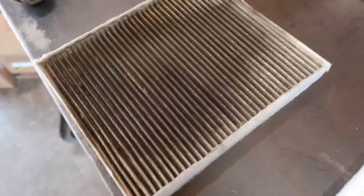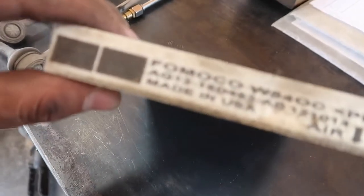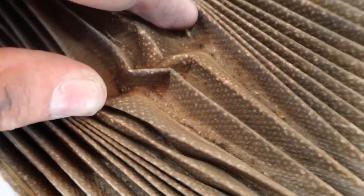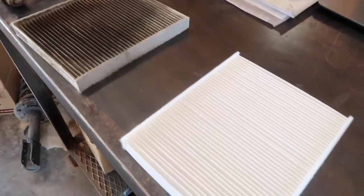Look at the cabin filter on this thing — this thing's a factory one. All that dirt and stuff that builds up. Here's the new filter — what a difference.